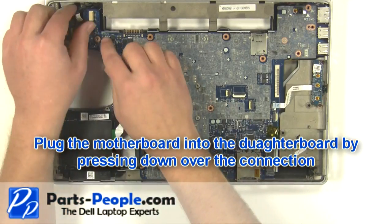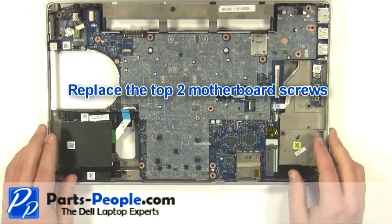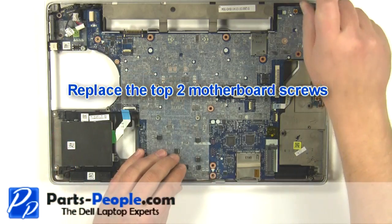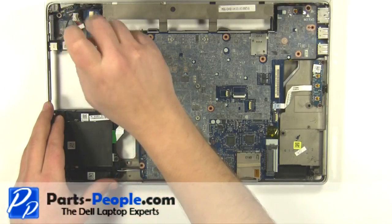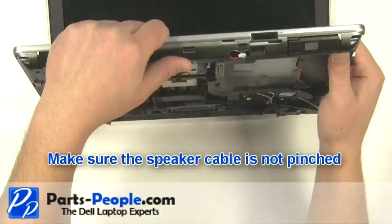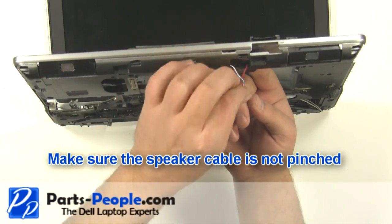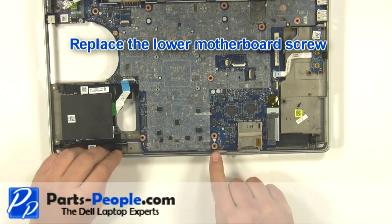Plug the motherboard into the daughterboard by pressing down over the connection. Replace the top two motherboard screws. Make sure the speaker cable isn't pinched. Replace the lower motherboard screw.